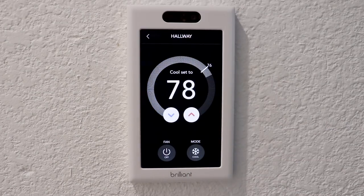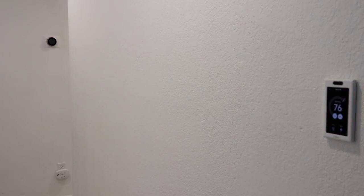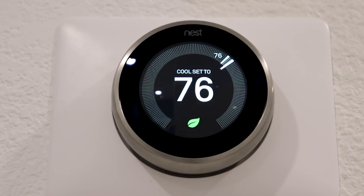Another thing you can control with Brilliant is your Nest, Ecobee, or Honeywell thermostat. I tested it on the Honeywell T9 that I reviewed recently as well as the Nest, and they both worked well. I didn't use this as much as the lights, but it's a nice to have if you're far away from the thermostat.